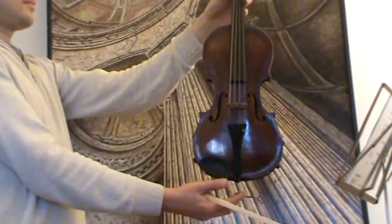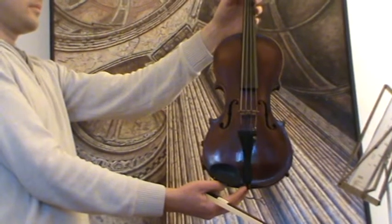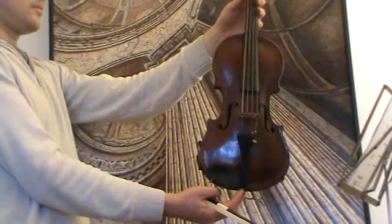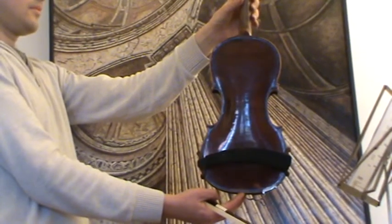Here we have a nice old Czech violin, labelled Alois Smitko — it's a Steiner model. It's also stamped on the upper back: Steiner. We would estimate its age around the 1930s to 1940s.